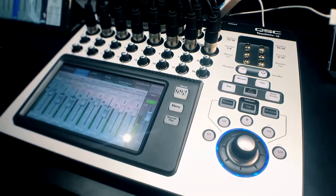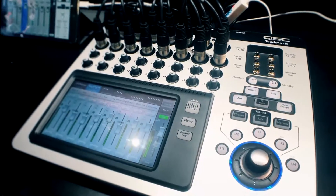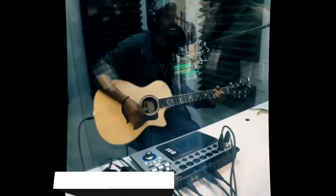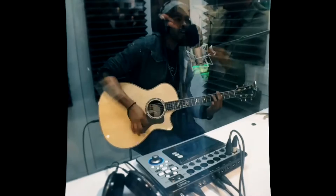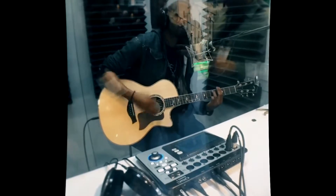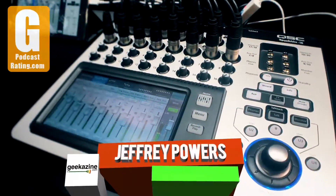We're here at the QSC booth and we're taking a look at the TouchMix system next on Geekazine. Jeffrey Powers here at Geekazine.com, and we are here at the QSC booth.